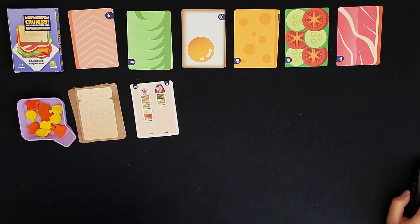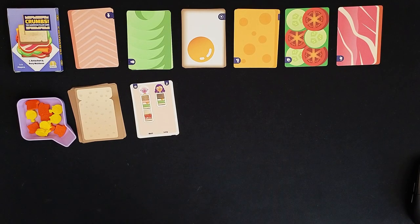Hey everybody, Danielle here. I'm doing a solo playthrough of Crumbs, the sandwich filler game. This game was provided to me by Minerva Tabletop Games and I'm excited to show you what the playthrough looks like. If you're interested in this game, definitely check out the Kickstarter link in the description below.